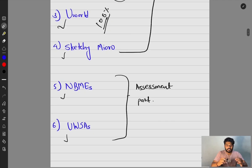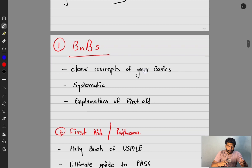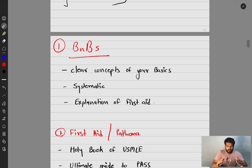We'll divide this video into preparation (parts one through four) and assessment (parts five and six). Boards and Beyond will clear your conceptual basics systematically and has explanations of First Aid content. If you're reading First Aid and not understanding the short lines, refer to BnB videos — Dr. Ryan will help you understand First Aid better than anyone else. Use BnB videos to gain the knowledge that will be asked in USMLE exams.